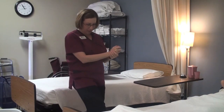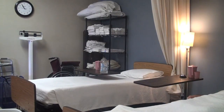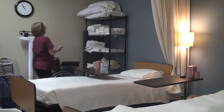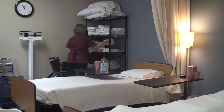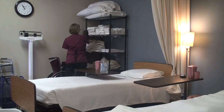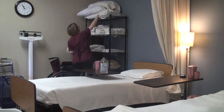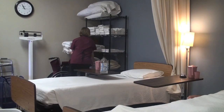I'm going to go ahead and check your bed brakes, make sure the bed doesn't roll away. I'm going to go ahead and get my supplies: I'll have a towel as a barrier for my table, a pillowcase, a flat sheet, a fitted sheet, a blanket, and a bath blanket.